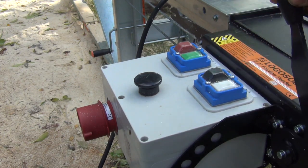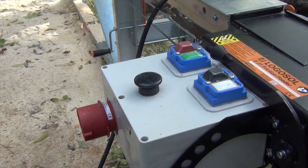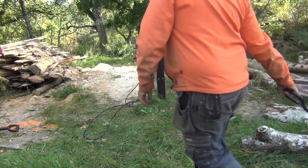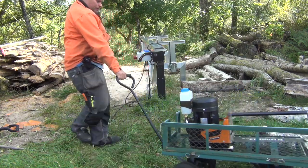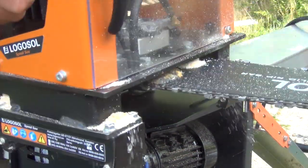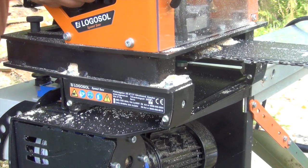The speed control is this one. On the feeding unit you also have a bed to put your saw on.